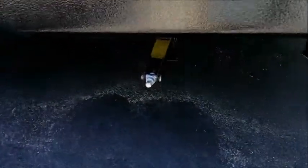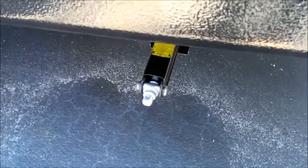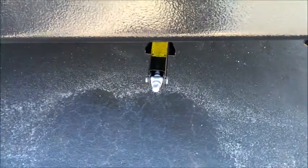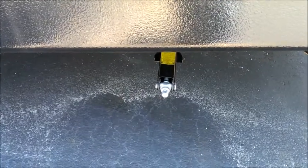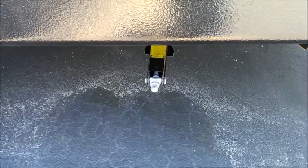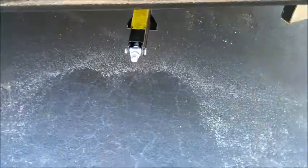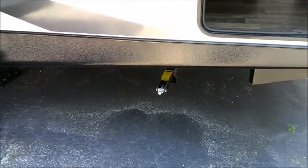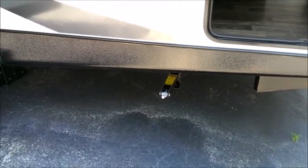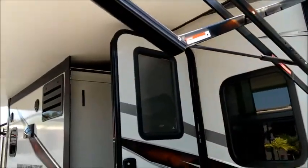Down here we have a heavy duty stabilizer jack, with one on each of the four corners. Power jacks are available, but the manual ones are going to last longer without costly repair or maintenance expenses. Most people just put a cordless drill on them and run them right down — something kids can do. Often a better way to go when you consider long-term ownership.